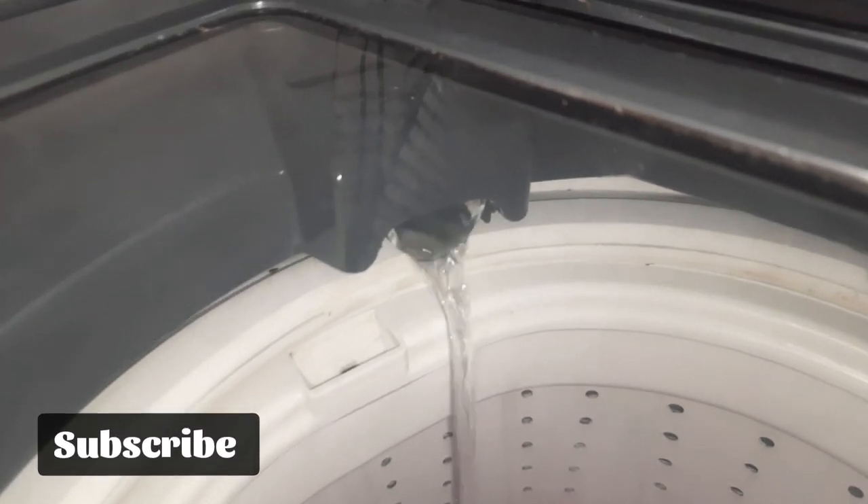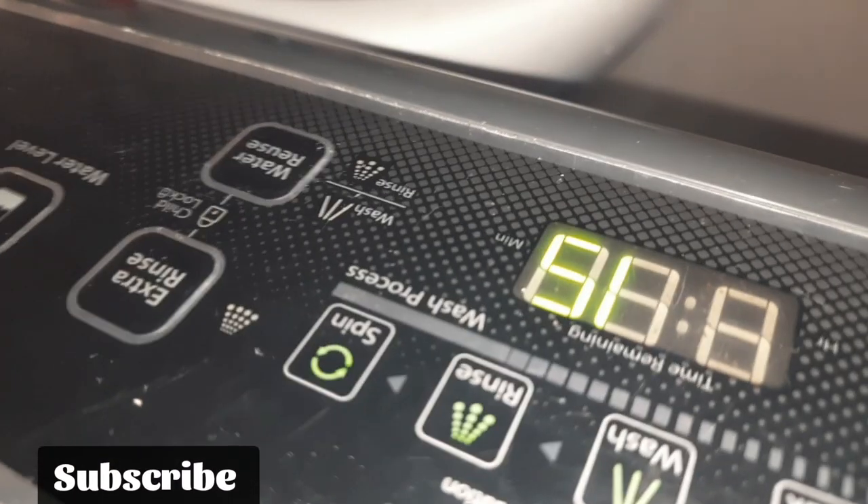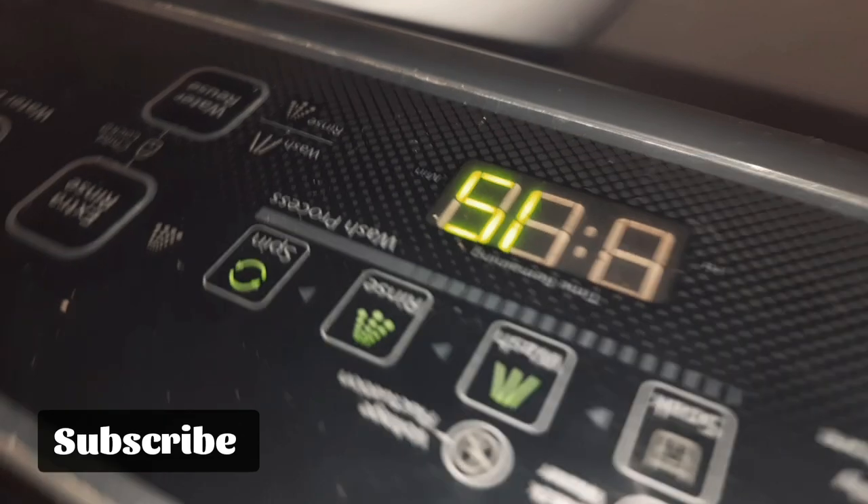We will see that it is 230 volts. We will check the board. We will see that it is clear. It is not the motor causing the issue.